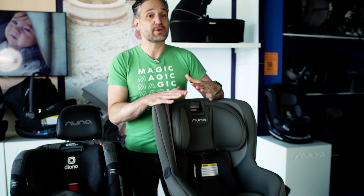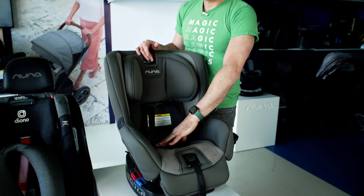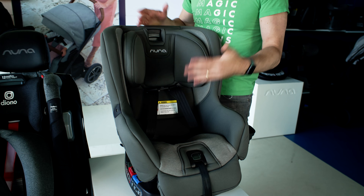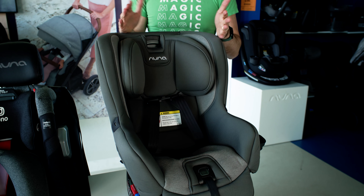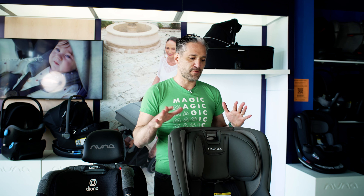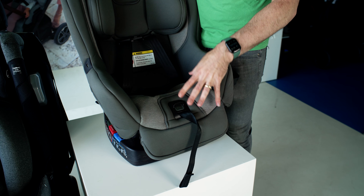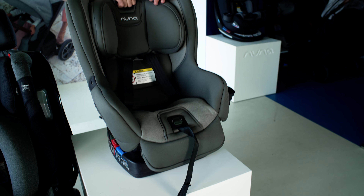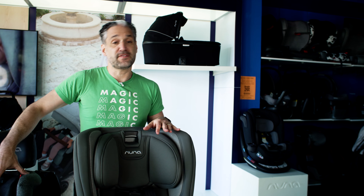The Rava is a really, really easy to install car seat. You just open up the different compartments on the interior of the Rava and use your seatbelt to install it rear-facing or forward-facing. It's rear-facing to 50 pounds — the Diono 3QXT+ is also rear-facing to 50 pounds, so they both have extended rear-facing. But the Rava has extended legroom, an extra two inches of space in the rear-facing position. Also, adjustable headrests and flame-retardant-free fabric. In terms of width, the Rava is going to be about 18 inches wide and the 3QXT+ is 17 inches wide, so you're not going to be able to get three across with your Rava.